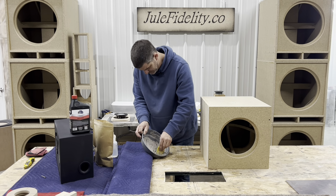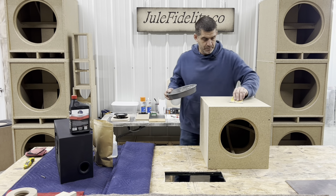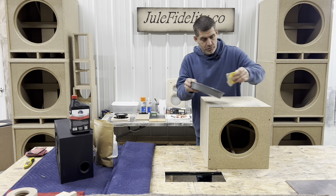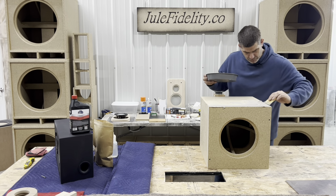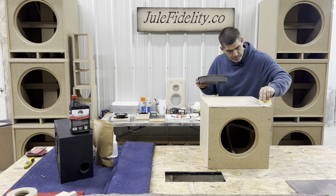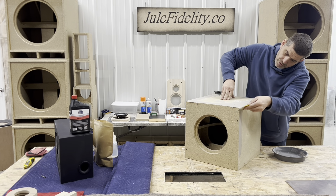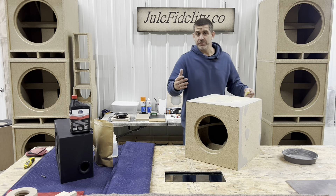Now it's kind of pasty — kind of like frosting. Got to clean our spatula up a little bit here. I usually start by the end grains, and you always want to go both ways: lay it in and then pull it off so you get the air bubbles out of there. I'm gonna come and do this side. You don't want to scrape it all off.